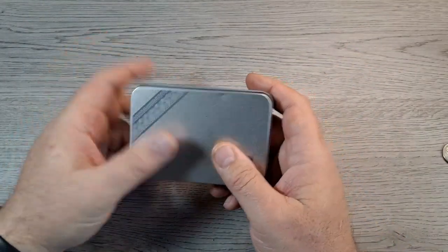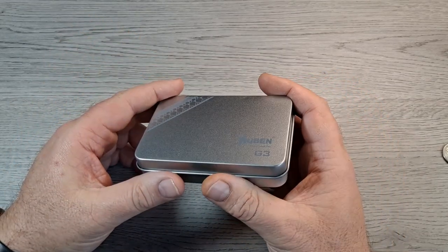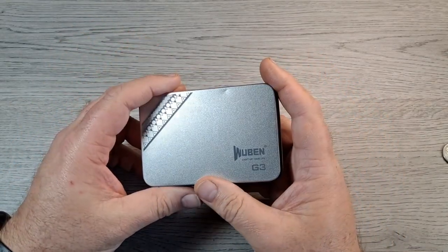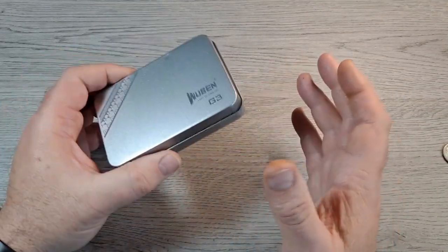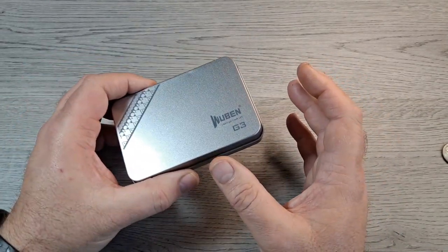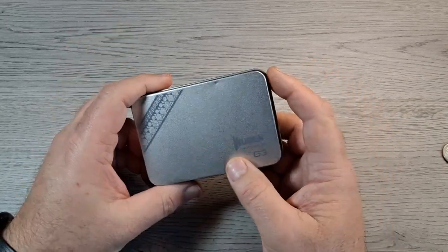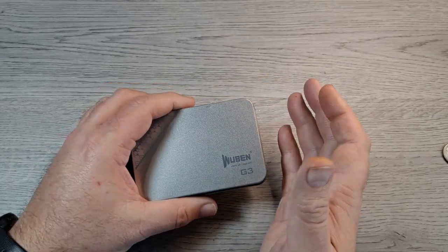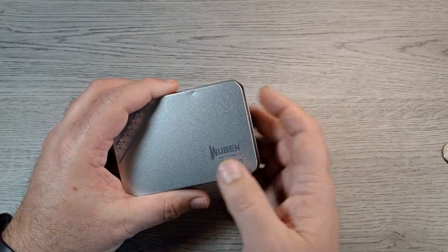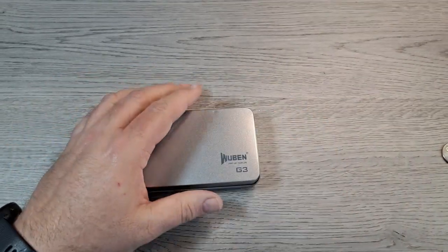Hey everyone, got something kind of cool to show you — something my son backed on Kickstarter. It's a little knife slash pen keychain thing. It's from Wubin; if you've never heard of Wubin, they make flashlights — hence 'light up your life' on the tin here.